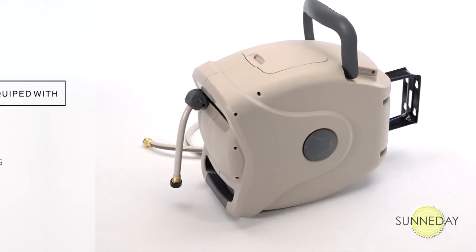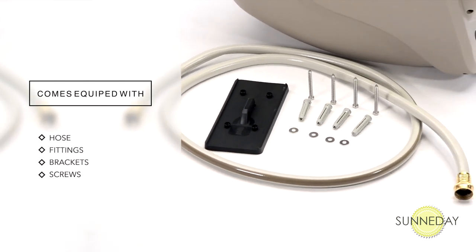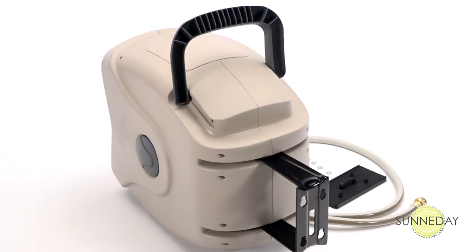The GartenCraft XW Series comes fully equipped and pre-fitted with hose, fittings, brackets, and screws. Two integrated carry handles make it easy to lift from its mounting bracket and move to wherever you need it.